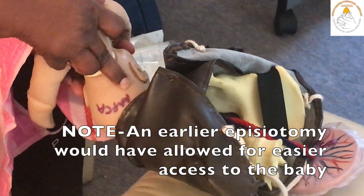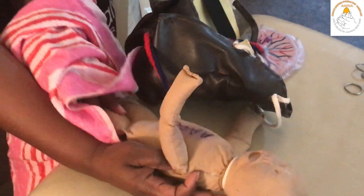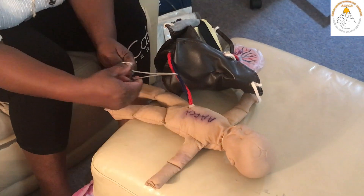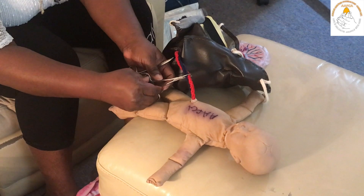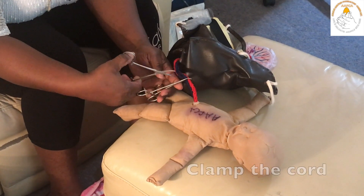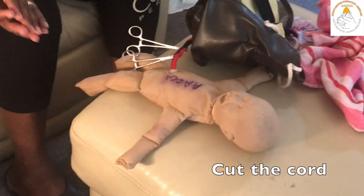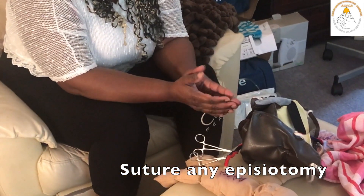At this point, your episiotomy would have allowed you easier access to the baby. Once the baby is delivered onto the mother's abdomen, you can clamp the cord and cut the cord to resuscitate the baby. After the baby is born and being resuscitated by a skilled helper, you can deliver your placenta and suture your episiotomy.